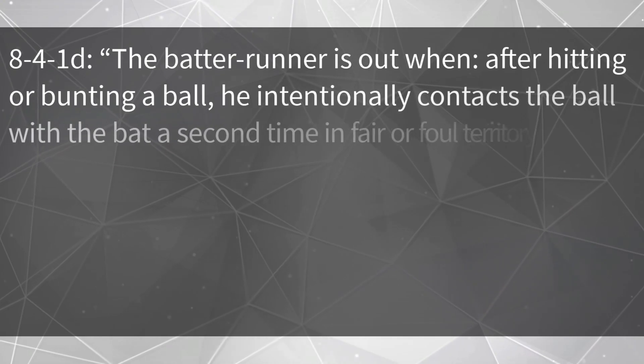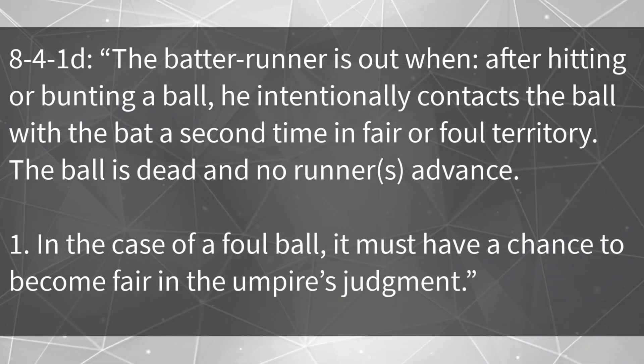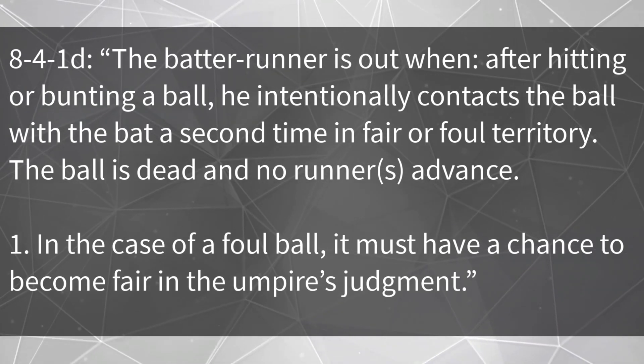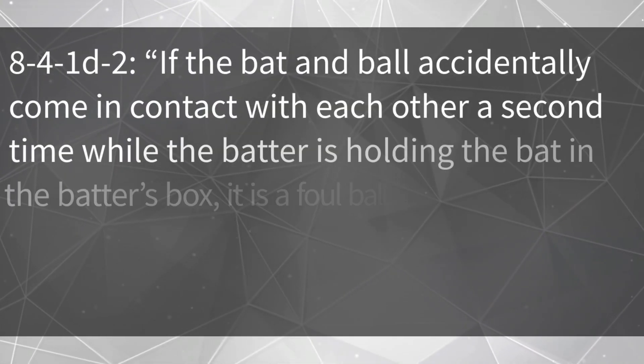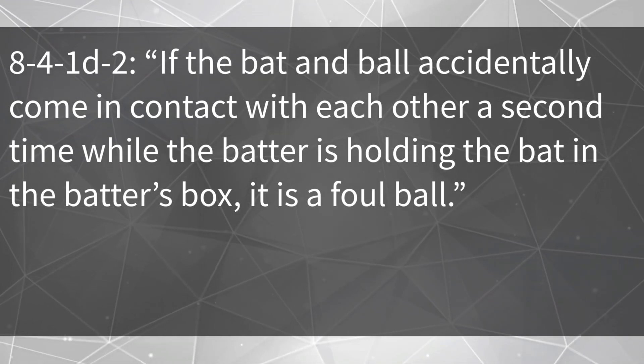The second part of the illegally batted ball covers what happens when the ball is contacted twice. Rule 8-4-1D: the batter-runner is out when, after hitting or bunting a ball, he intentionally contacts the ball with the bat a second time in fair or foul territory. The ball is dead and no runners advance. In the case of a foul ball, it must have had a chance to become fair in the umpire's judgment — if it does not have that chance, the infraction is ignored. Rule 8-4-1D2 provides the outcome for accidental contact: if the bat and ball accidentally come in contact a second time while the batter is holding the bat in the batter's box, it is a foul ball.